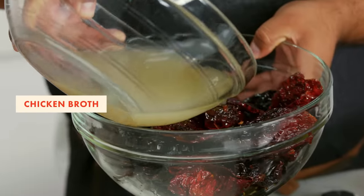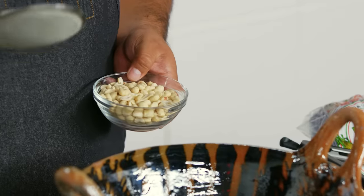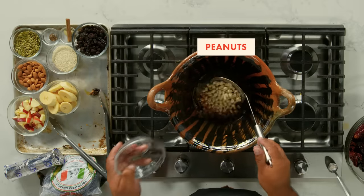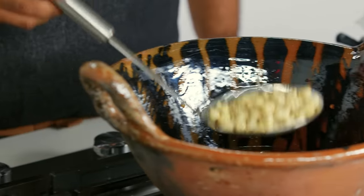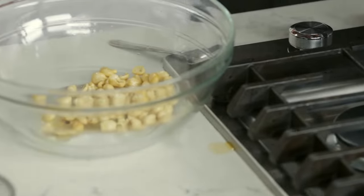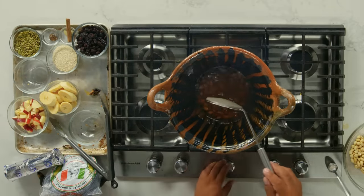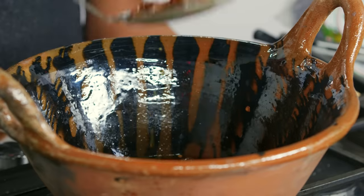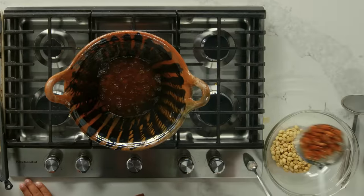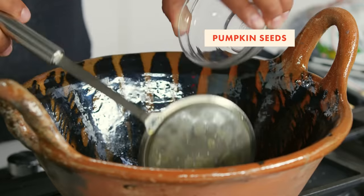Now we're gonna add some chicken stock to this. We're making a sauce, so it needs to be super soft. These are the cacahuates — peanuts. We just want a nice brown color. Peanuts, it's one of the ingredients that makes mole mole. My mom used pecans — I love pecans — but I'm gonna make it easier and simple for you. Now we're gonna do the almond, same process. Most of the ingredients that people share in their mole recipe are spices and nuts. People do beef with mole, turkey with mole, but the common thing between all moles is the nuts and the spices.